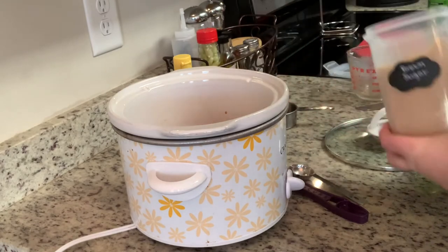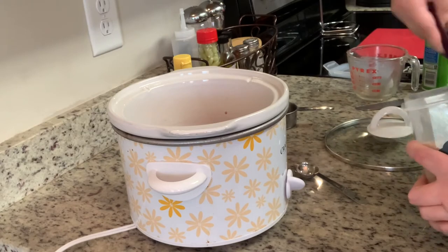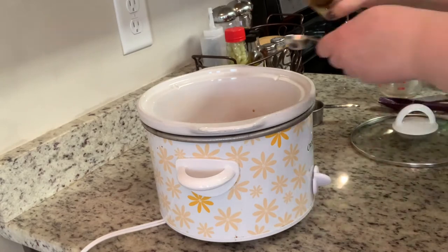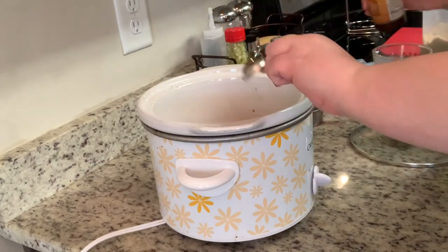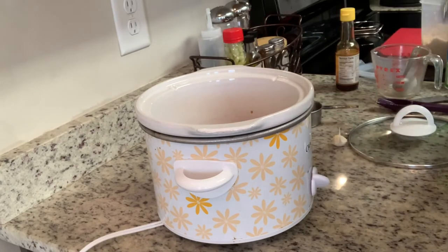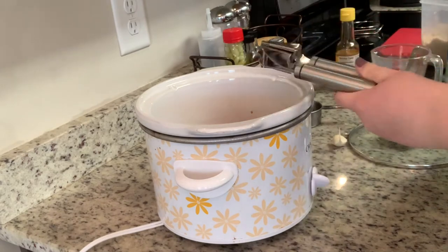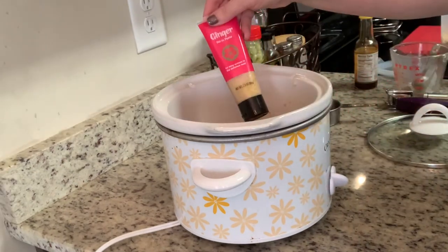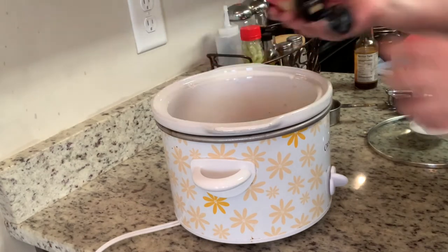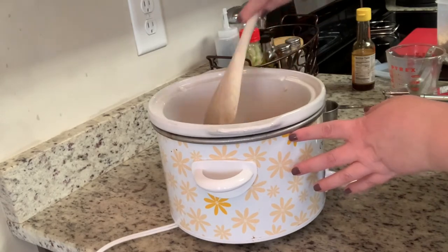Next I'm going to add the sesame oil. I thought the amount the recipe called for was a little much because sesame oil can be overpowering, but it was perfect. Next I'm going to add a couple of minced garlic cloves. The recipe doesn't call for this, but I'm going to take Jessica's suggestion and add a little bit of ginger paste. Then stir this around, put a lid on it, and cook on high for four hours.